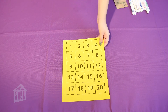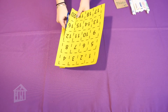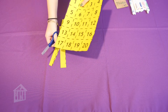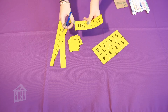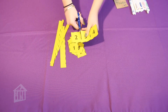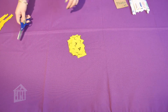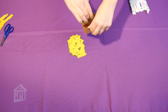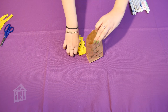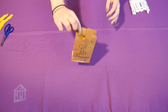Now for the second step we're gonna grab our number sheets and our scissors and we are gonna cut them out. Once you're done cutting, you can grab your paper bag, open it up, and put all the numbers inside. And there we go.